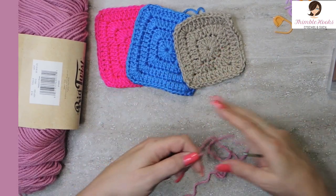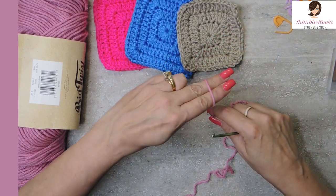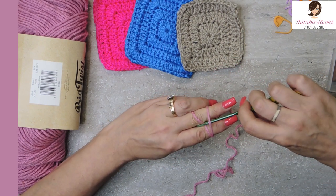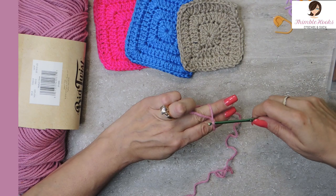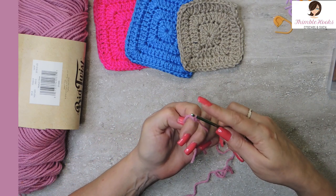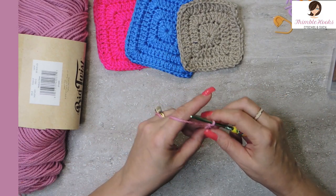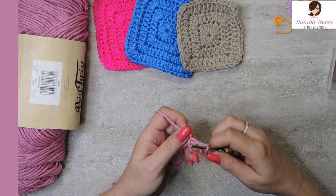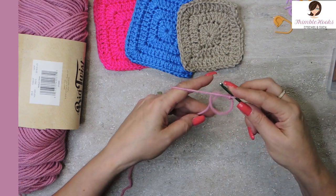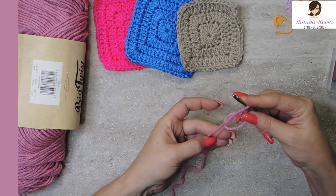So we're going to make a magic circle. Remember, magic circles wrap and then wrap again, and under, pull through, twist, grab, twist again, and right through. I do have a little tutorial — I think it's two minutes long — on how to do a magic circle or magic ring, the easiest way, if you want to catch that. It's really simple, and my tail doesn't get extra long. There's some other ways to do it where you end up with a lot more waste.